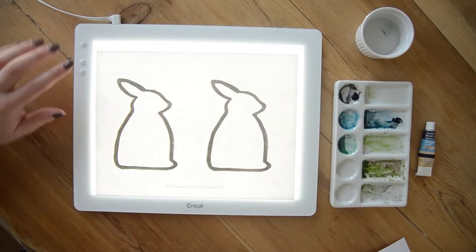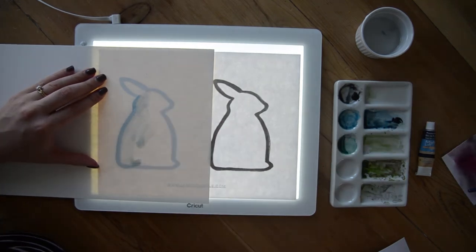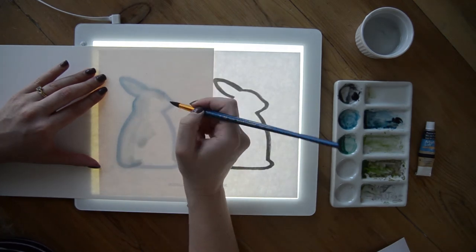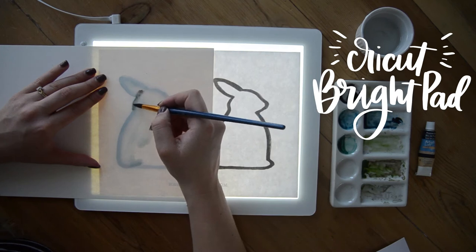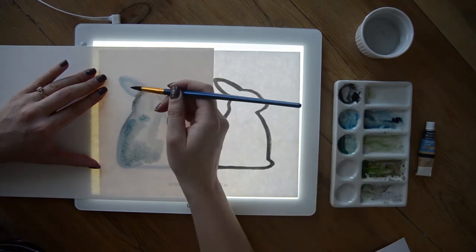For this project, I've just printed out this template. This is a brush strokes bunny template that I've used for lots of projects over on my blog — you can actually find a place card setting that I made with this here on YouTube as well. I printed that out and put it on top of my light box. This is a Cricut bright pad; it just shines light through the paper so that you can see really well when tracing through thicker materials like watercolor paper.